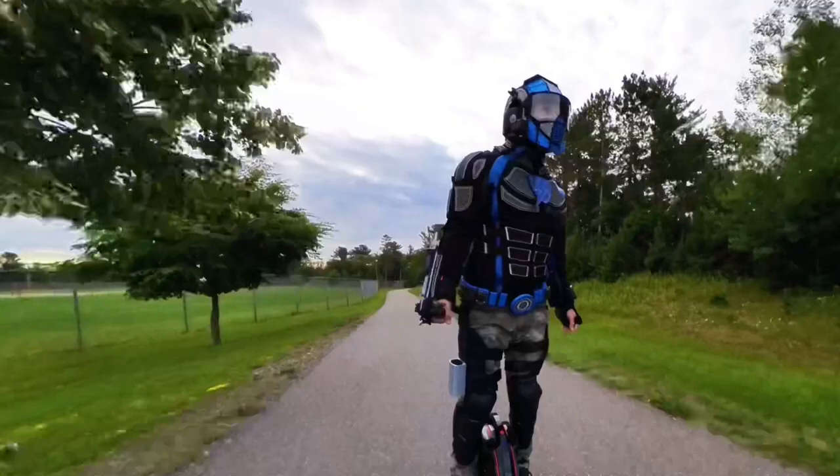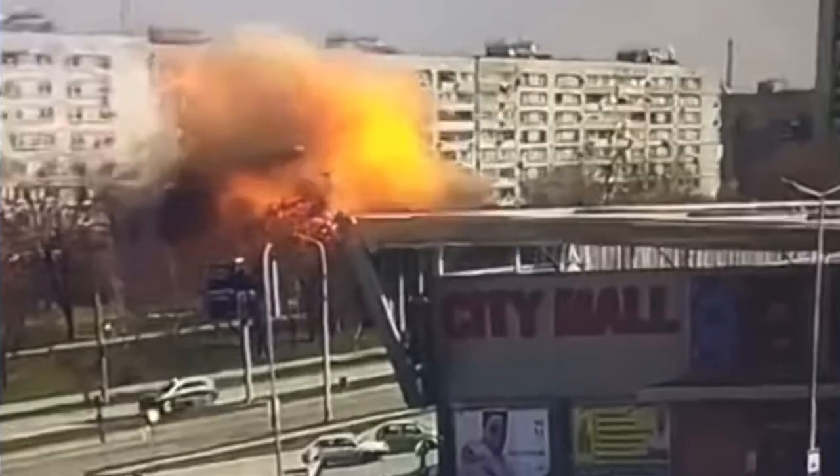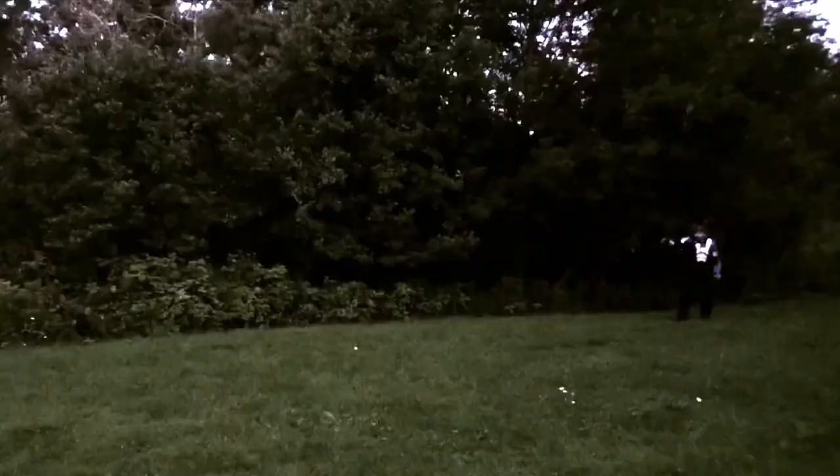I'm Captain Intrigue. Let's take a closer look at my Mark III superhero armor as I tell you the story and hardships of its creation, and how the war in Ukraine allowed me to finally finish it.